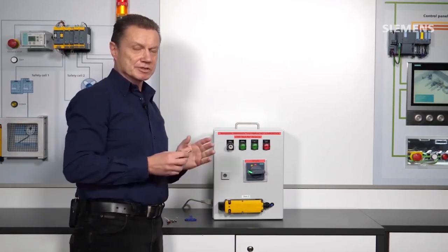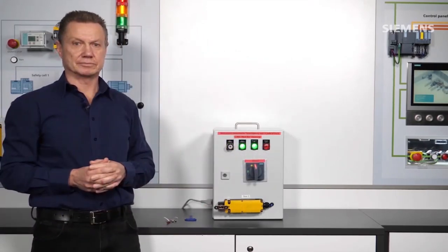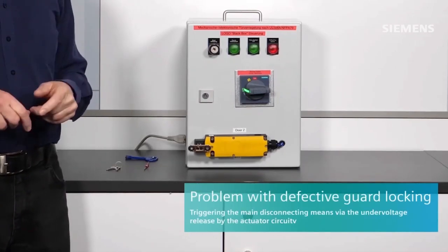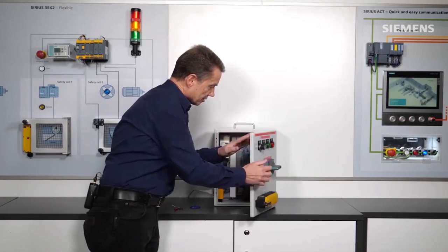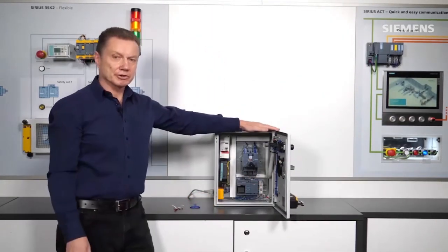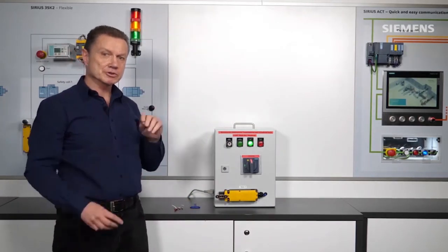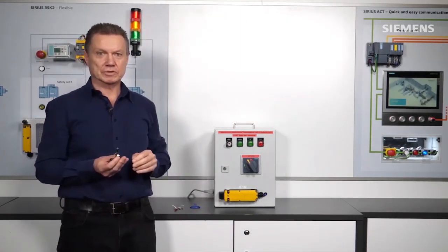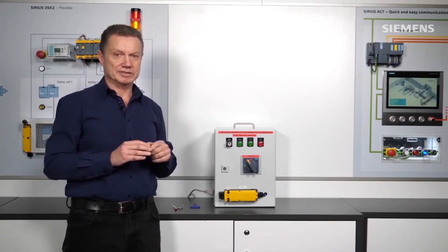I must close the door or doors properly and then I can close the circuit breaker normally. Now the big question is: what happens if a position switch is defective? For example, if the solenoid is defective and keeping the door closed is no longer ensured. I can demonstrate this briefly by deactivating the power supply for the solenoid of the position switch. I can still close the control cabinet, but if I open this door with a defective position switch, the circuit breaker also trips. This is done via the actuator circuit — a closed circuit, meaning this circuit is also fail-safe.